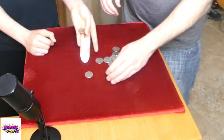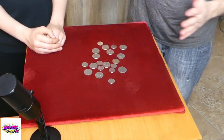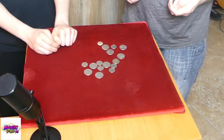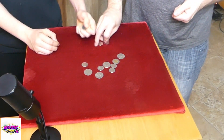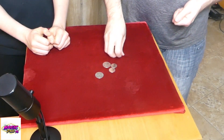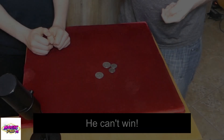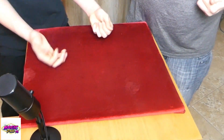You wanna go again? Yes! Do you want me to start this time? Okay, I'll go with two. You go with two. I go with three. You go three. I'll go with two. There's four left — you can't win. I'll go with two and I win again.